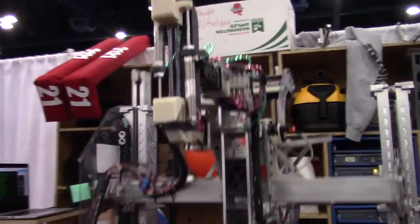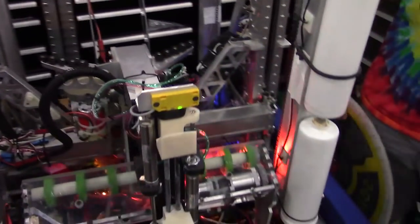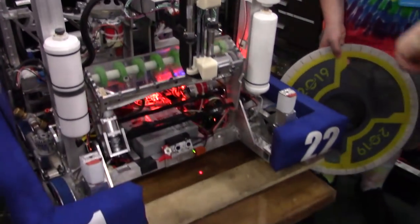Let's wrap up here with the intake on the front of this bot. You have a cool handoff mechanism. So Avery, let's go through some of that. I'll hold it for you so you can show this off too.